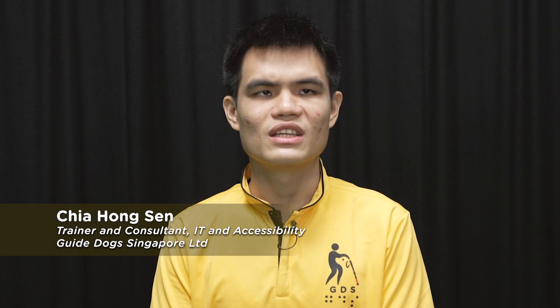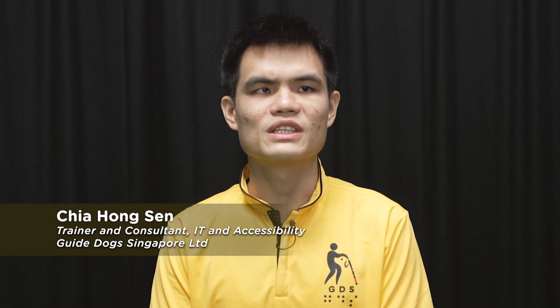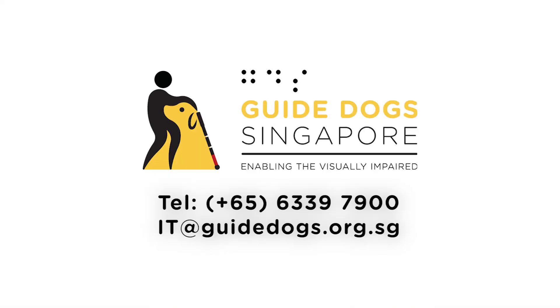These are the three main gestures we have covered today: one finger swipe left and right, two finger scroll, and activating an item with a double tap. Once again, my name is Hong Sun and we will meet again next time. If you would like to learn more about operating your phone, you can contact our IT trainers at GuideDocs Singapore by calling us at 6339 7900 or emailing us at it@guidedocs.org.sg.